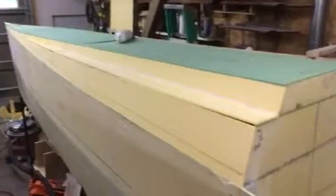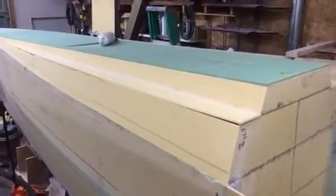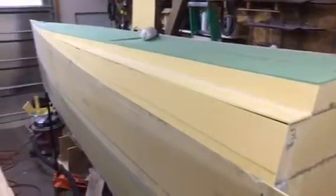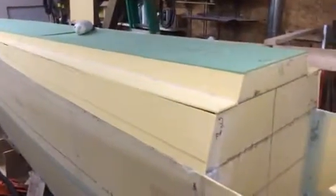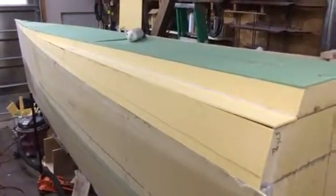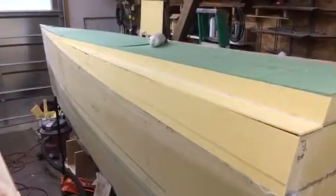We're going to flip this one over and make sure it's correct on a jig, then fillet the inside and get this one prepped for glass. We're going to glass the inside, and then this one's going to be done the same way. Once the inside's glassed, we can bear out the outside, smooth it out, and prep it for glass.